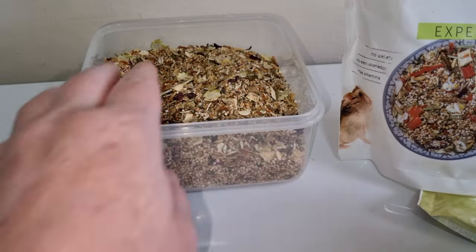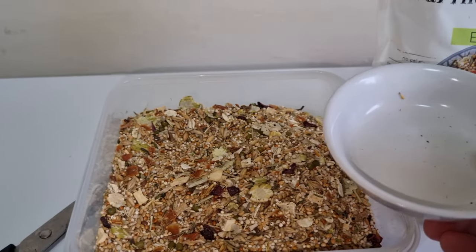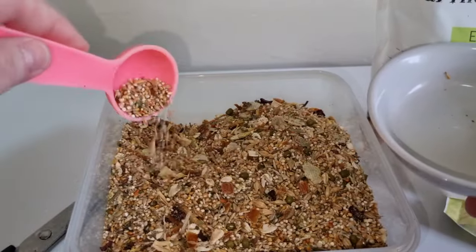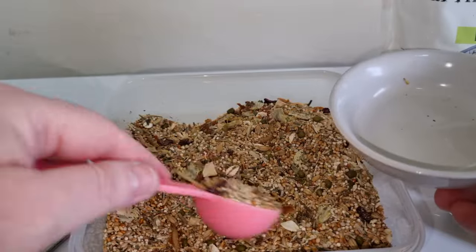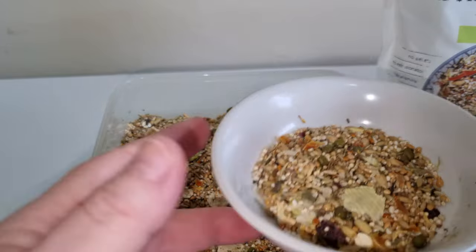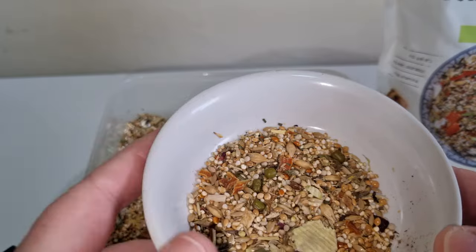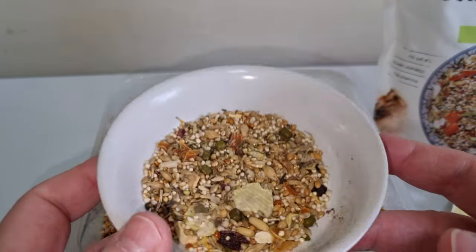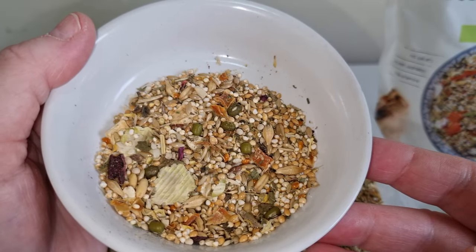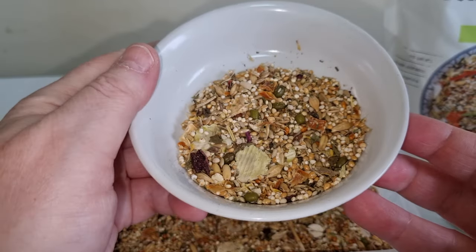Let's have a good dig around. There we go — that's not dust by the way, that's just some of the soft seeds and herbs. It's got herbs in it. You can see a few more seeds in there. There you go — carrots, peas, seeds. Yeah.